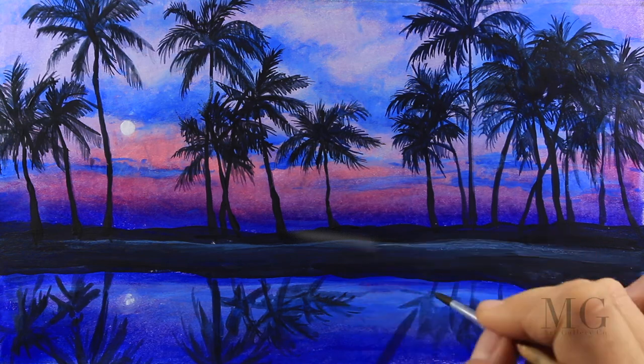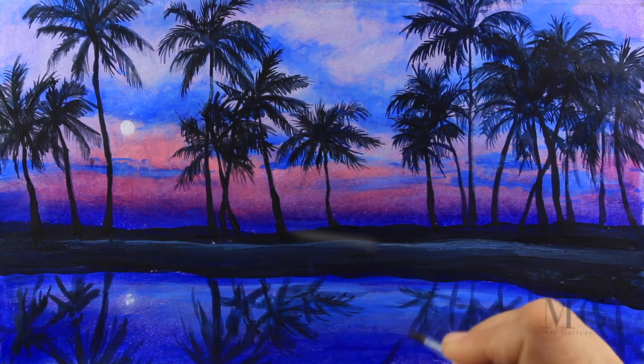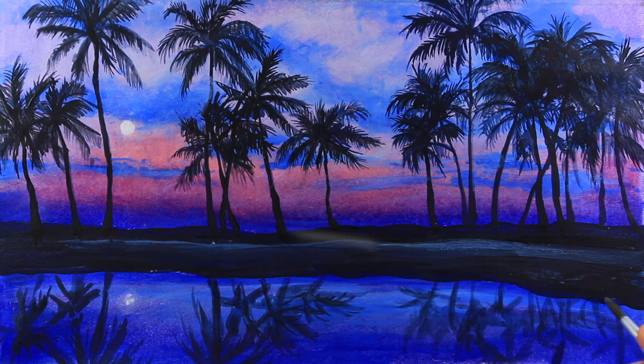And this is my sunset with palm trees. I hope you liked the video as much as I did sharing it with you. I'm looking forward to knowing what is your favorite thing to paint. Please visit my website at mgartgallery.com. Thanks for watching, bye bye!